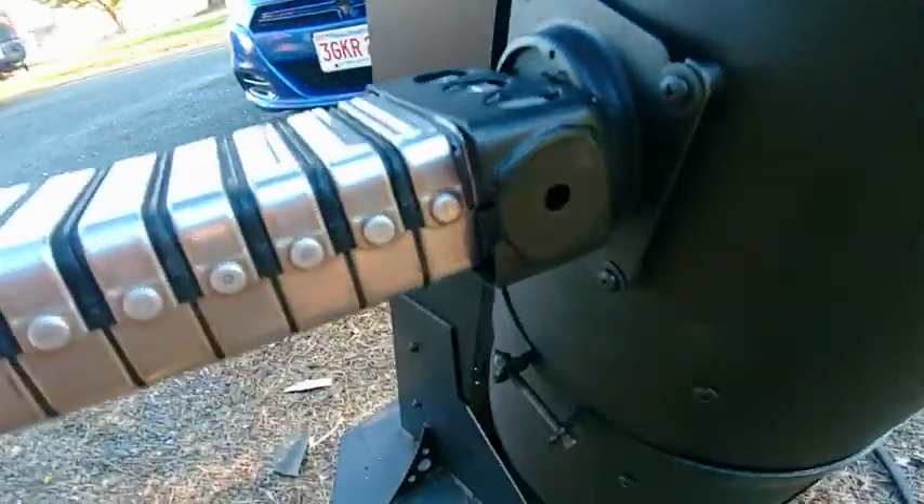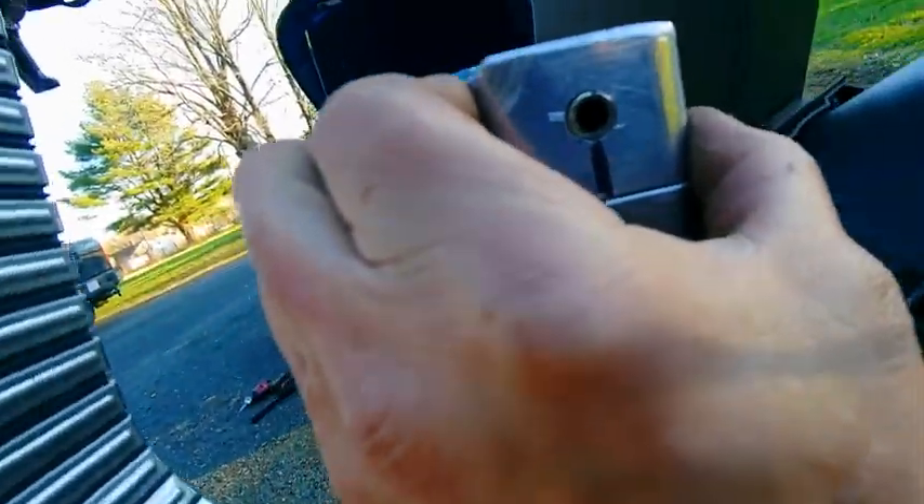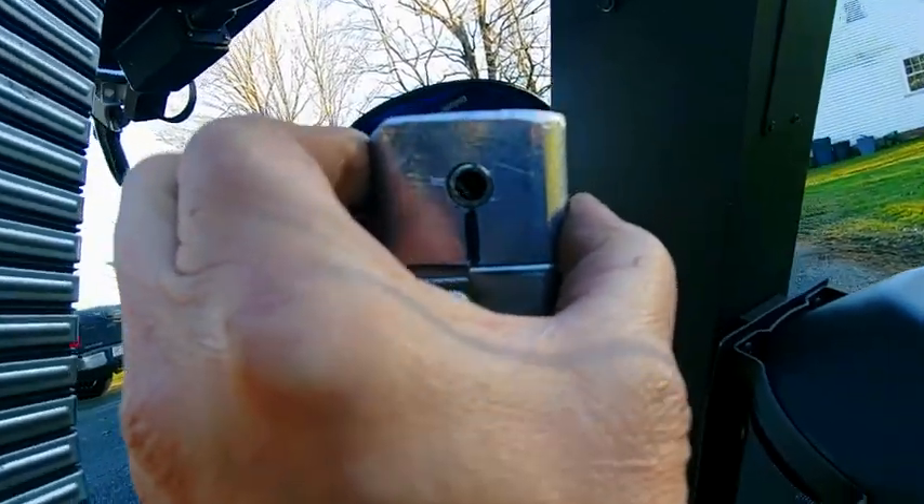Pull the pin. Pull the main pin and out it comes. Now you'll notice on the inside I've got a threaded rod in there, so when you do put the pin through it goes through nice and easy.